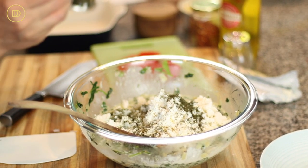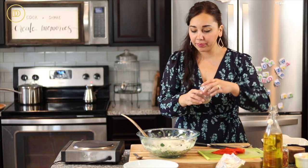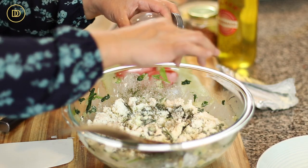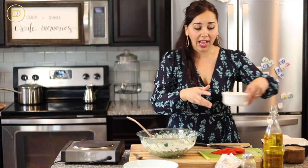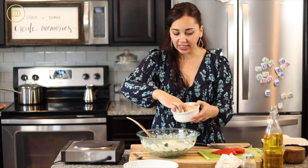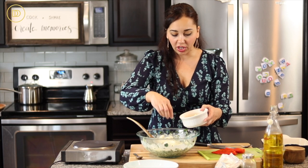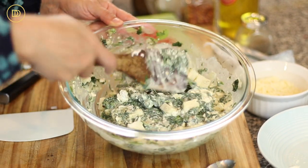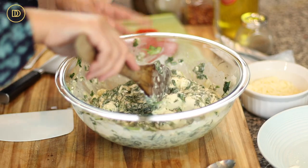Next I'm going to add about half a teaspoon of dried dill. If you have fresh dill, go ahead and chop up about three to four tablespoons and put it in. Mix everything up, also season with some black pepper and crushed red pepper flakes for heat if you like. Now I have six ounces of mozzarella cheese — I'm going to put half of it in here and mix it all up, and leave the rest for the top.